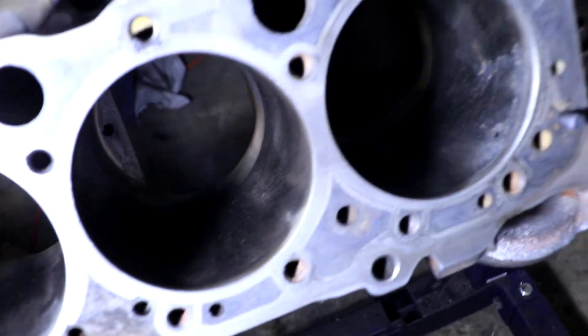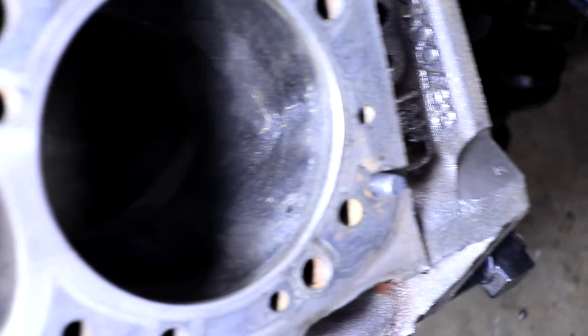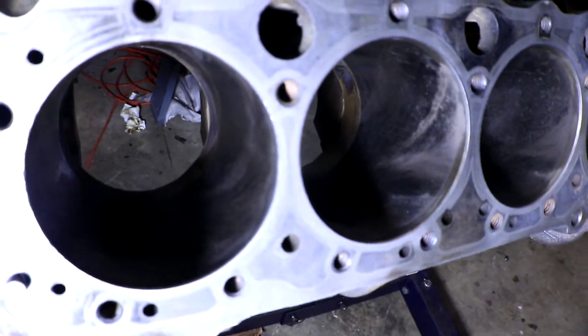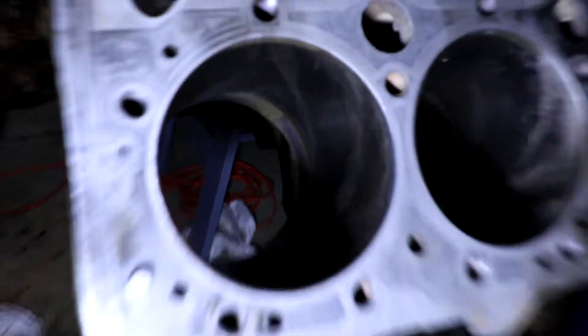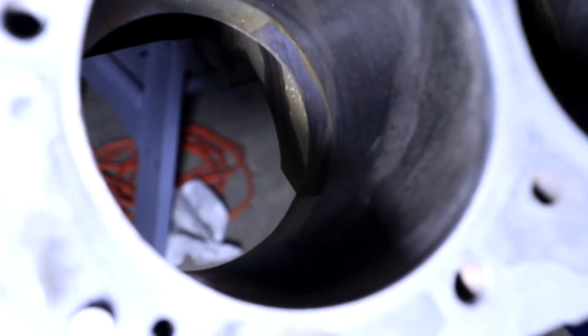So here's the problem. In our cylinders here, they're a little bit crusty, and if you're working on an engine, they may look a lot worse than this. This is actually not too bad as far as cylinders go. These are mostly just some dirt and dust — there's not really too much rust.